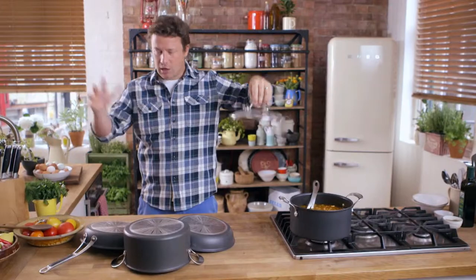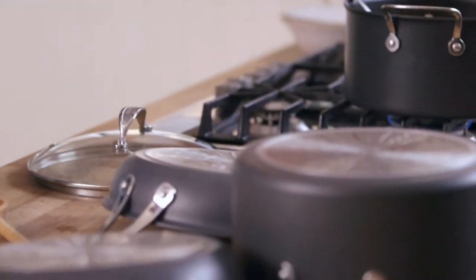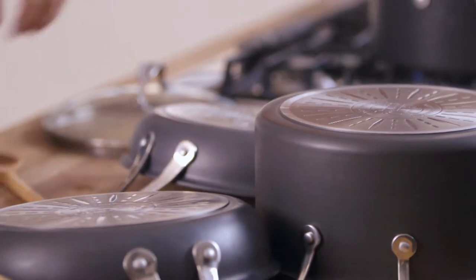Hi! Jamie here. Don't worry about the pans — they're tough. Proper, professional, really nice pans.